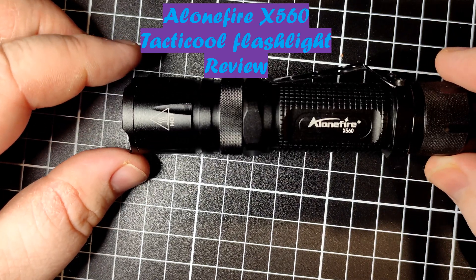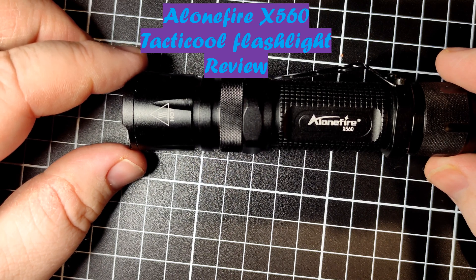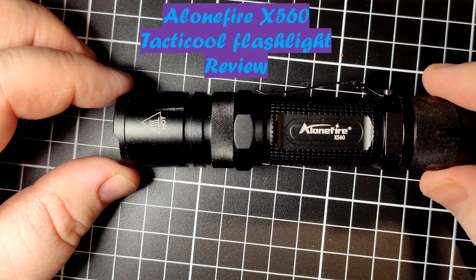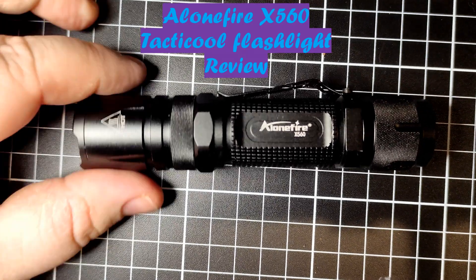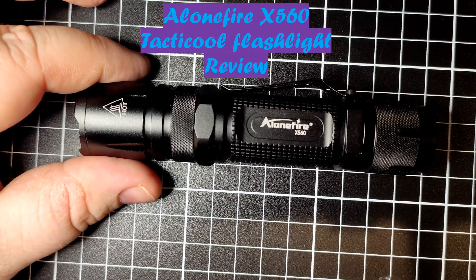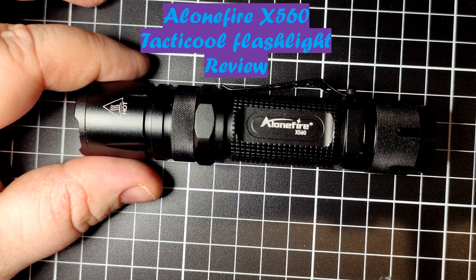Hey everyone, it's Chrissy from Everyday Subalgi, and today we are reviewing the Alone Fire X-560. Alone Fire is another clone of already cloned clone companies — this is turning into Star Wars: Attack of the Clones. You've got Ultra Fire, Unique Fire...